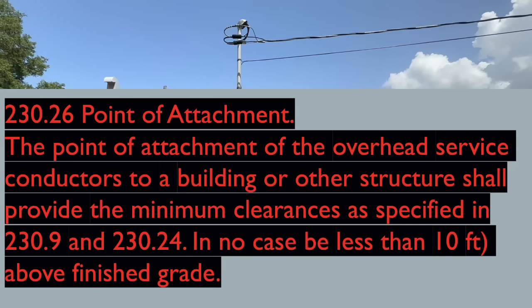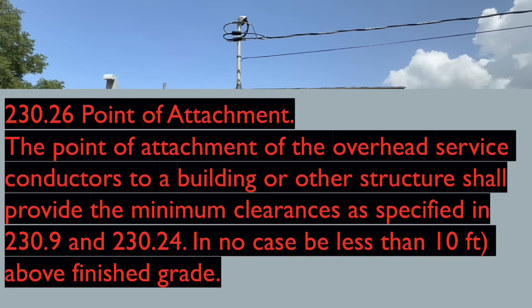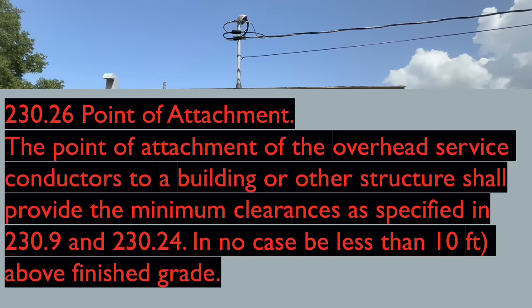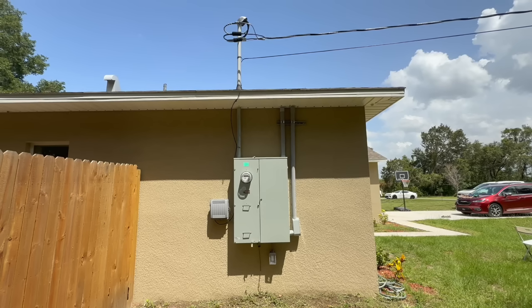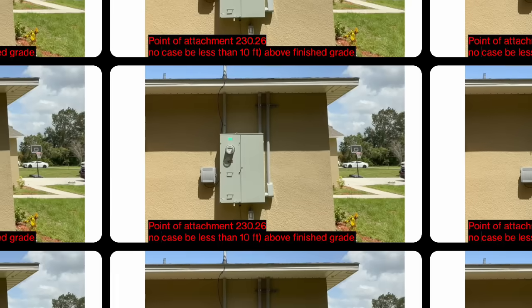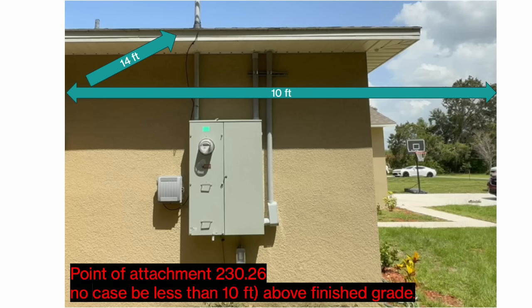230.26 reads: the point of attachment of overhead service conductors to a building or other structure shall provide the minimum clearances as specified in 230.9 and 230.24. In no case shall it be less than 10 feet above finished grade. Let's unpack this code and then see how it beautifully weaves into the height of the service drop. The very first place that the overhead service conductors attach to a structure is called the point of attachment.